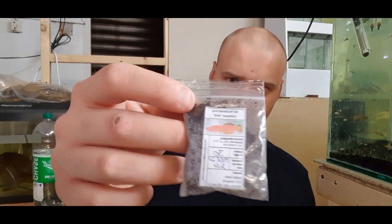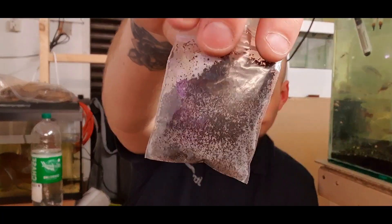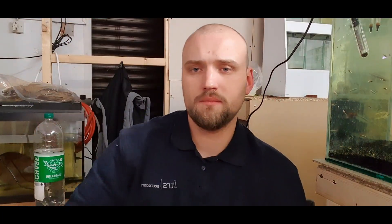They come in a little packet like this — excuse the condensation. These cost me £5.99 off eBay, so I thought I might as well give it a go. You rarely see killifish in local pet stores because they are quite hard to raise up. There are estimated to be around 30 eggs in here. There won't be a 100% hatch rate, and even if there is, there definitely won't be a 100% survival rate because they are quite a difficult fish to raise.